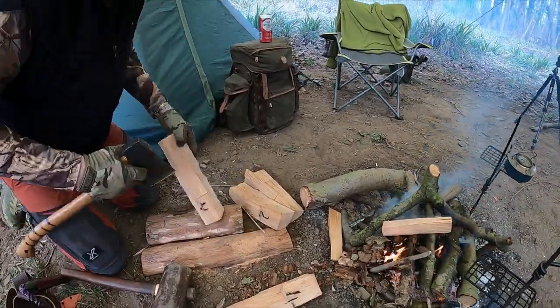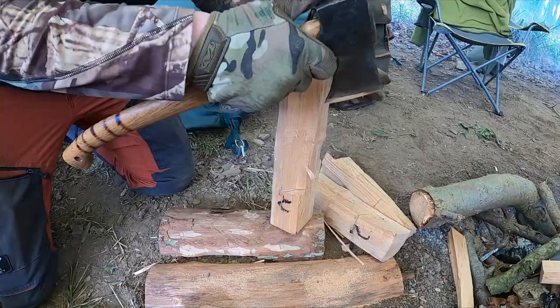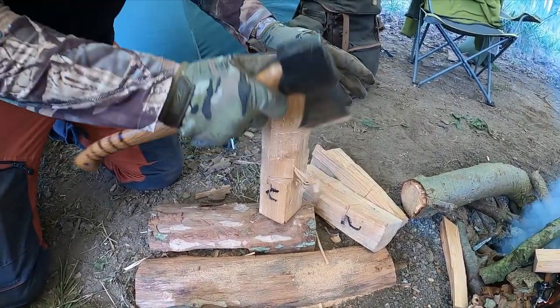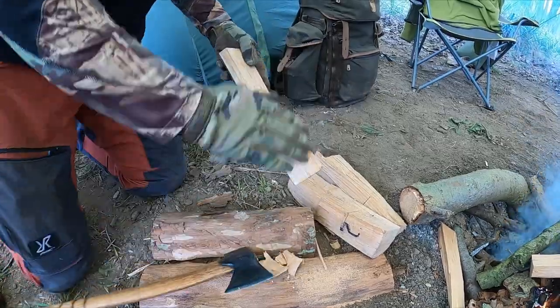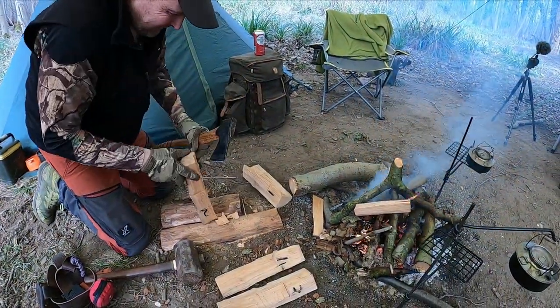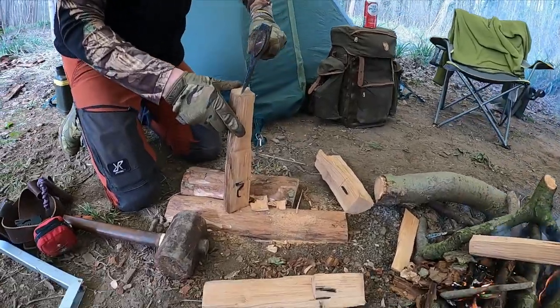That's not too bad, that one. I can obviously see it ain't gone all the way to the stop cut. But I can just chip that out. At the end of the day, you're burning it anyway. You know, unless you want to put it on your mantelpiece.